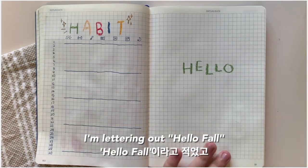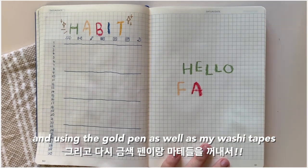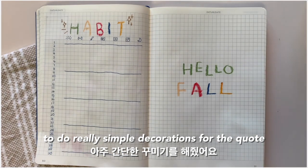On the right page, I'm lettering out 'hello fall' and using the gold pen as well as my washi tapes to do some really simple decorations for the quote.